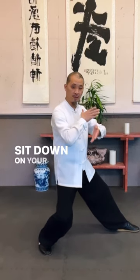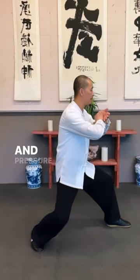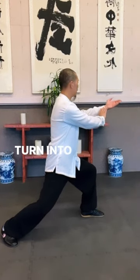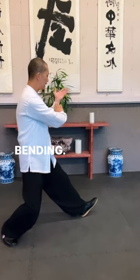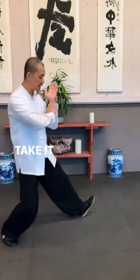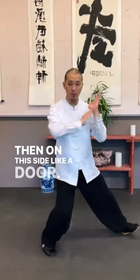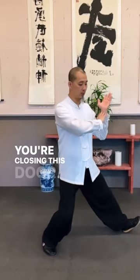Sit down on your hips, then push it out, then push forward. Turn it to the right, bend in, small circle, take it in. Then on this side, like a door — you're closing this door.